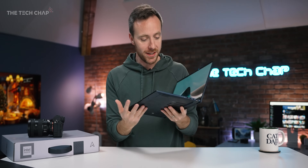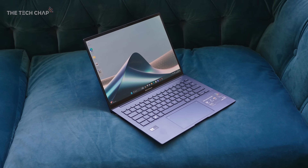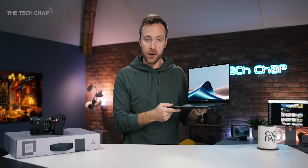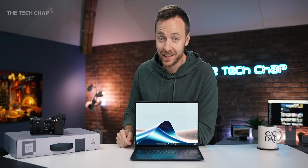Hey guys, I'm Tom on TechJab, and this is the ASUS ZenBook 14 OLED. While its predecessor may have only come out six months ago during the summer, we already have a refresh, and it's a pretty big update both outside and inside.